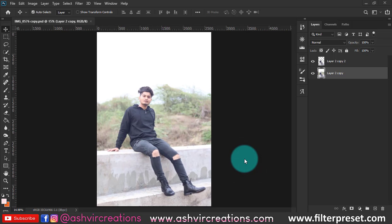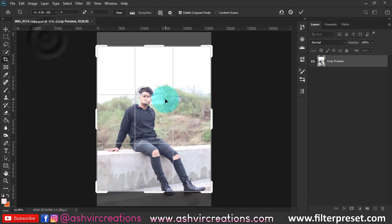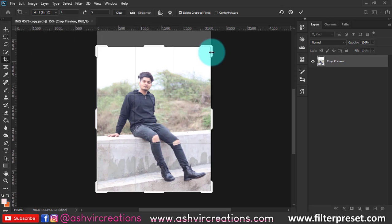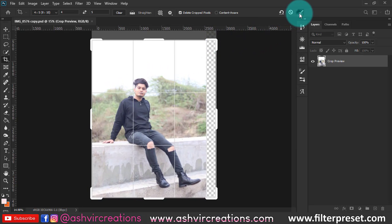First of all, click a creative pose photo and then we're going to crop the photo for Instagram at an 8:10 ratio. Select the ratio, increase the size of the whole image by stretching from any corner, then hit OK.